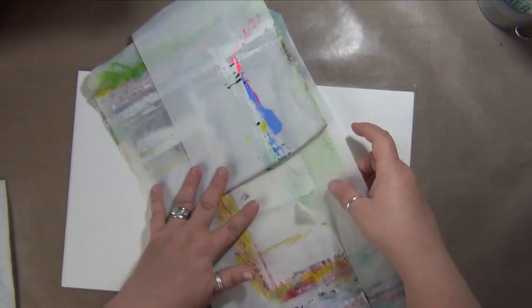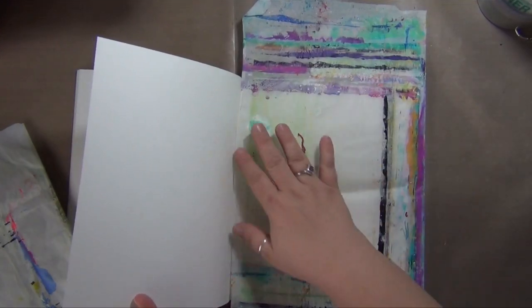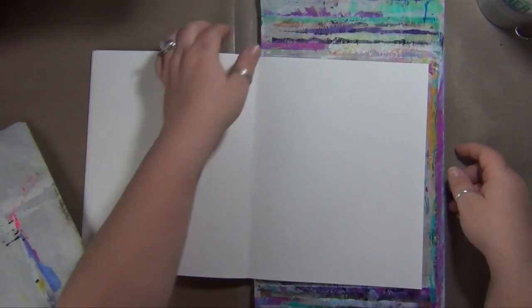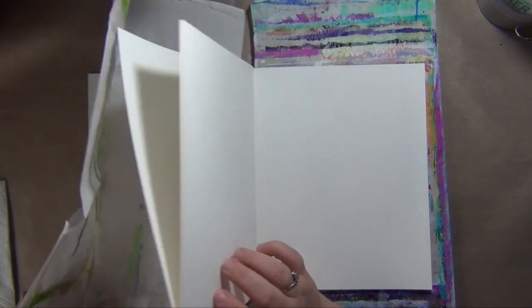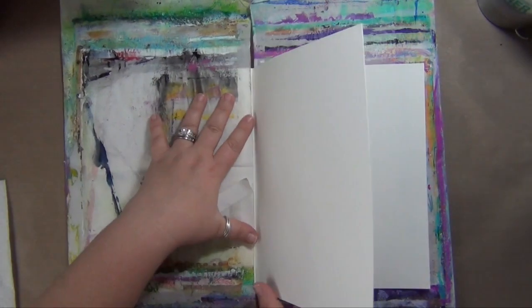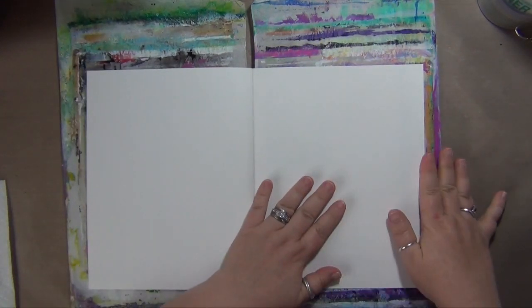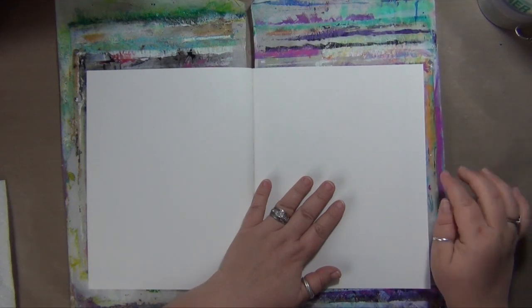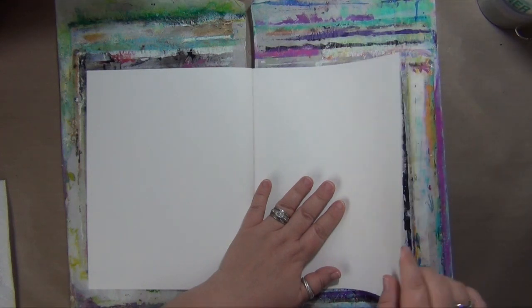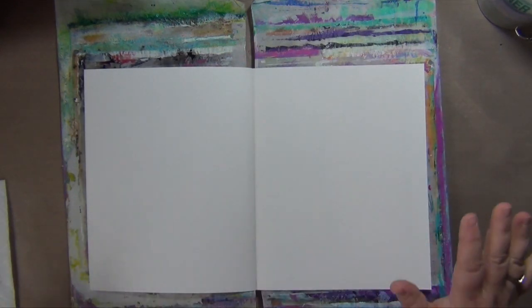I use parchment paper to protect my other pages. I tend to just fold it under — that helps hold it in place. I like parchment paper because the paint doesn't stick to it, which is a good thing. You do still have to be careful though: when you paint over the edge onto your parchment paper, the paint won't really stick to it, but it will dry attached to the paint on your page. So when you lift it up, it'll peel off and you'll have little bits of paint hanging off the edge. If that's what you want, do it; if not, avoid it.